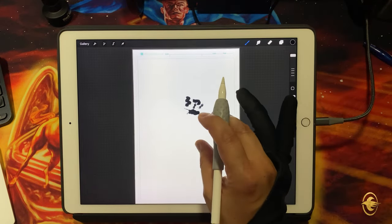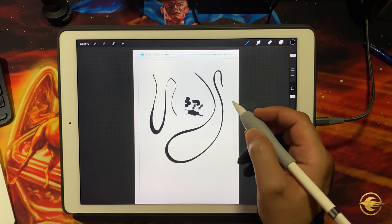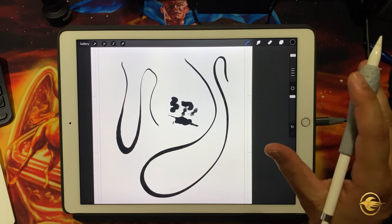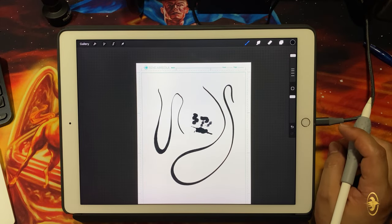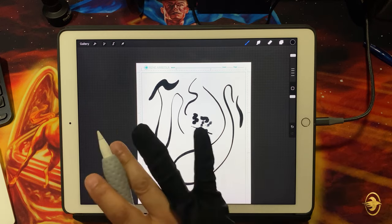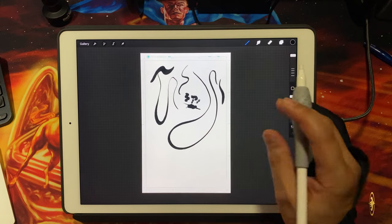I really like this brush — a lot of it has to do with the control it gives me and the variety in line weights as I'm drawing. It also just has a really good feel on the iPad. Keep in mind I'm not using any special tip on my pencil, and my iPad screen has no protective cover. I tried a screen protector once but it made the artwork underneath blurry, so I got rid of it. I'm using the iPad essentially out of the box.